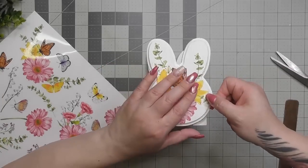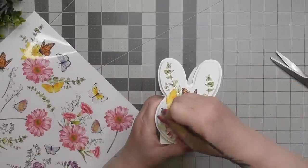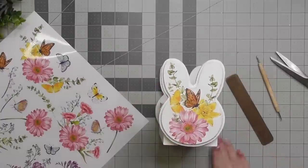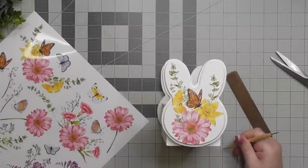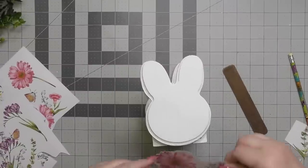I cut another piece of the greenery and reapply it. If you've been here for a while you've seen that I take rub-on transfers and kind of make them into their own little collage. It's very fun.